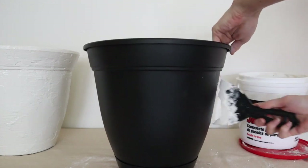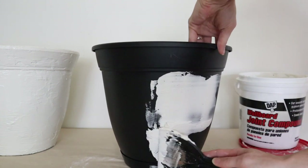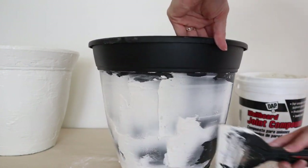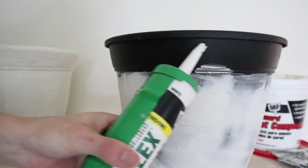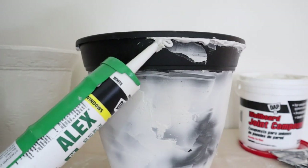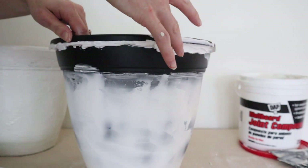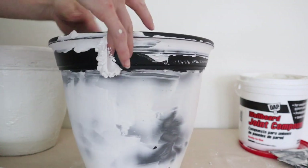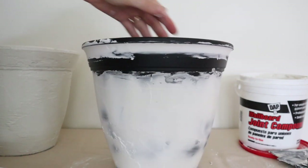I'm applying the joint compound in the same way that I did the plaster. I will say that this is a lot easier to work with and gives a much more subtle texture to the pot. Since joint compound cracks when applied too thick, I decided to use some caulk to help hide the lip on the pot, filling it in all around, then smoothing it out and removing the excess with my finger at an angle. I let this dry overnight to make sure the caulk and joint compound were both completely dry.